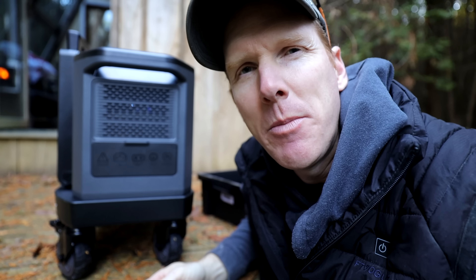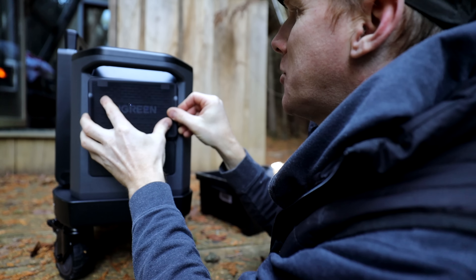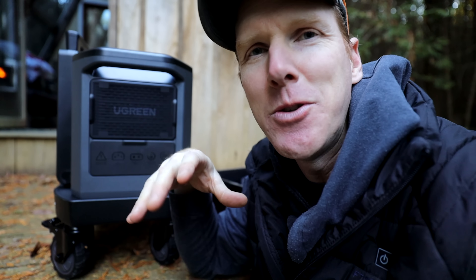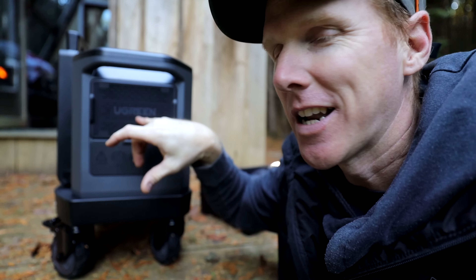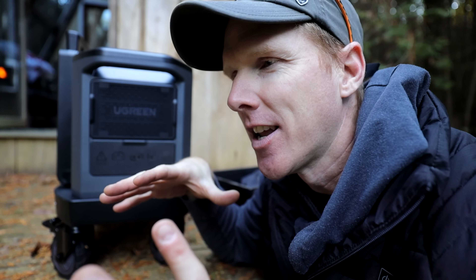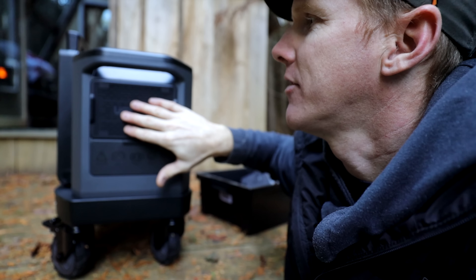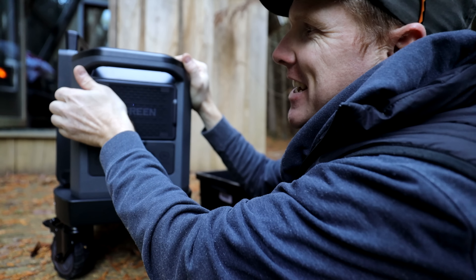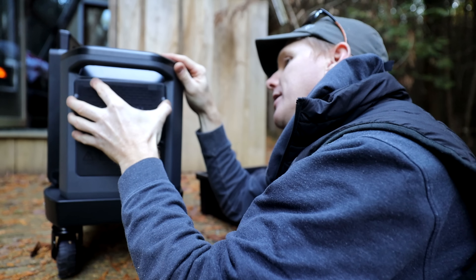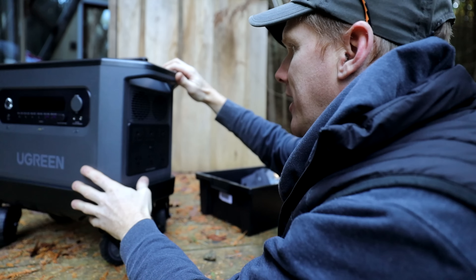It comes with a dust filter that you place over the inverter vent to keep the majority of dust out when running high drain devices. Since you're likely to encounter dusty situations when using this as a high-drain power pack — like construction and renovation work — this is a neat feature. You can take it off, clean it, and pop it back on.